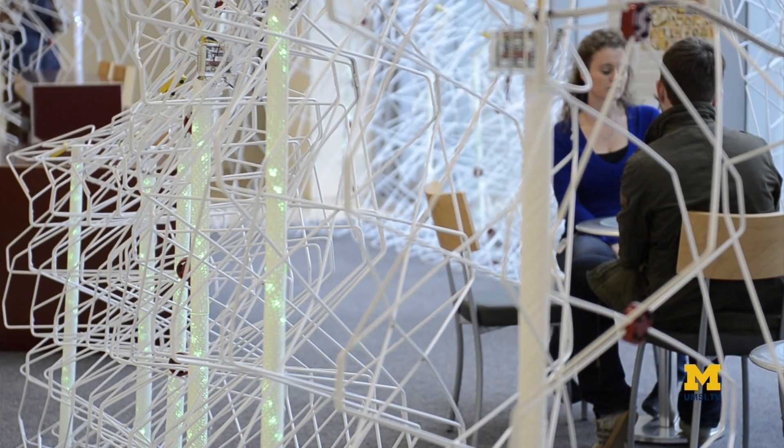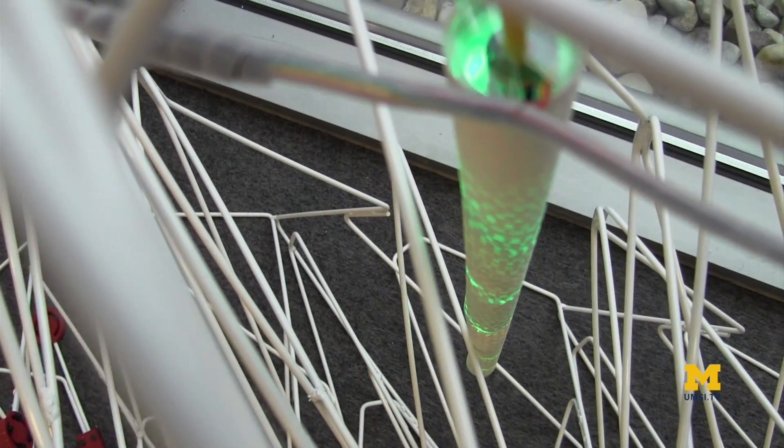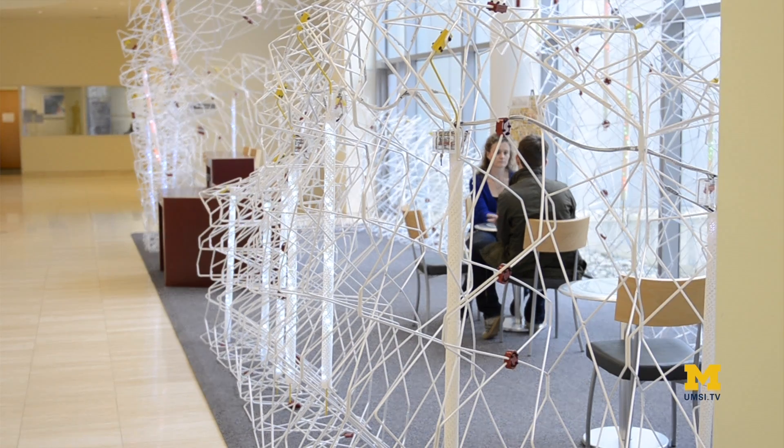For High Wire, it's a simple concept. When people walk past the installation, it uses a motion sensor embedded in it to detect a person, and then immediately the light wire changes its color to red.